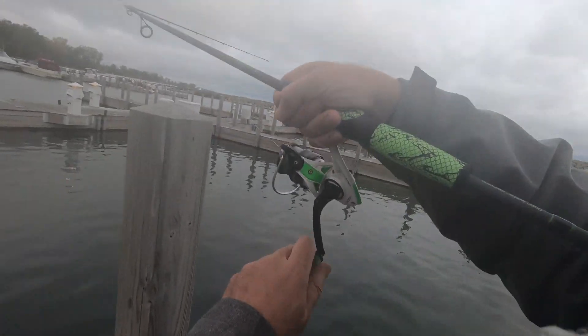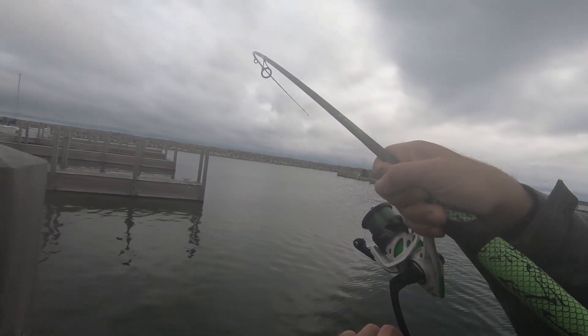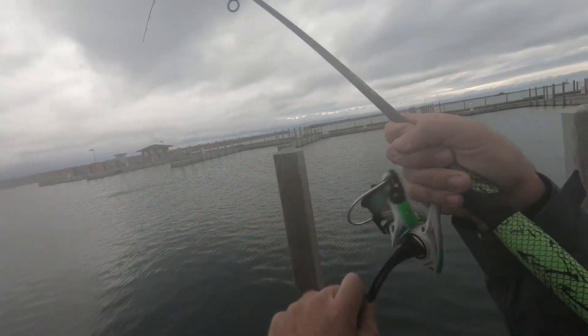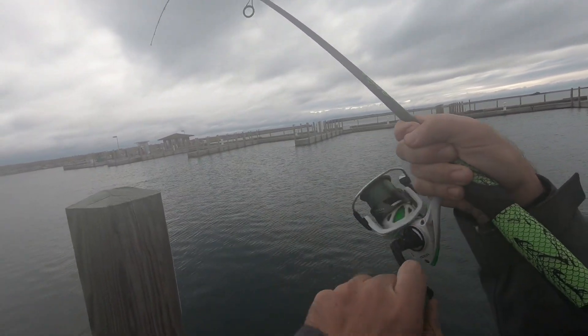Fish are coming in too - I just saw one come up so I'm casting out there. Fish! Let's go. Oh, it's a dark one - looks like a dark male.